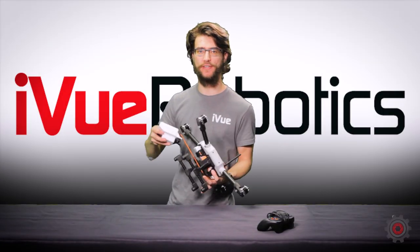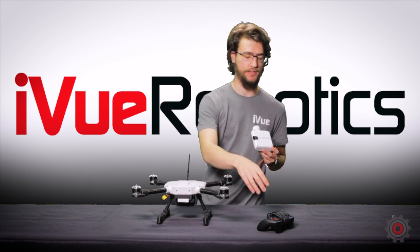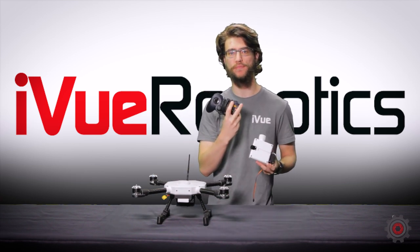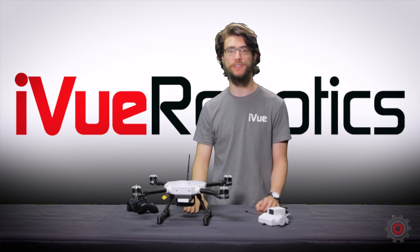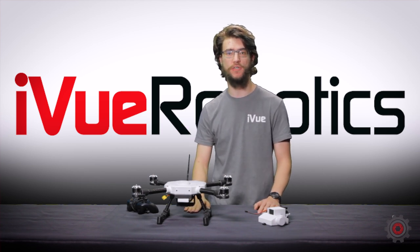That is everything you need to get started with the dispenser mod kit and control it with a gaming controller. There are more mod kit videos coming out, but if there's anything you want to see, just let us know down below. I'll see you in the next one.